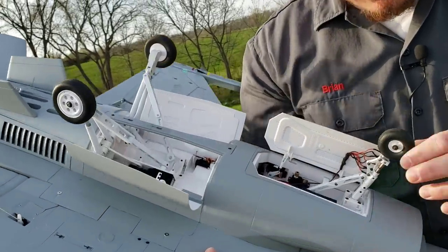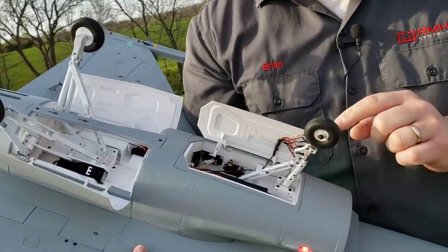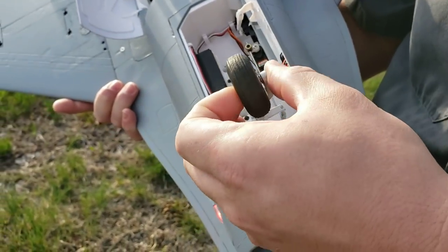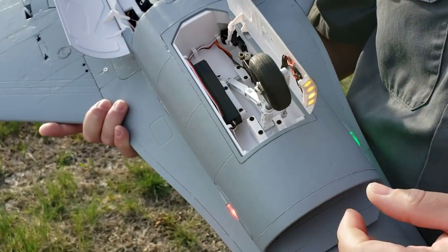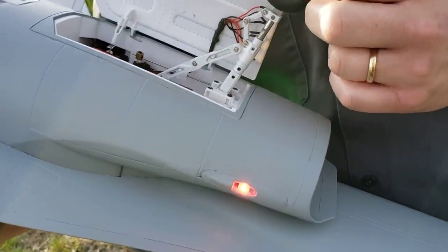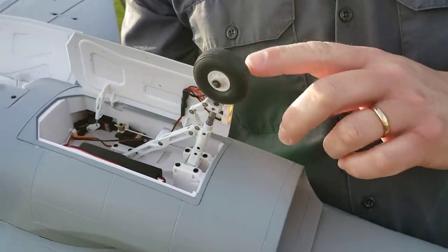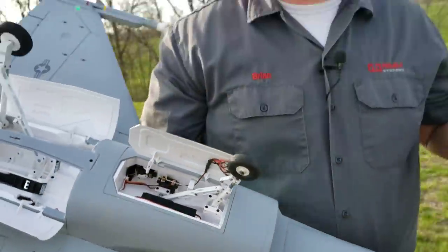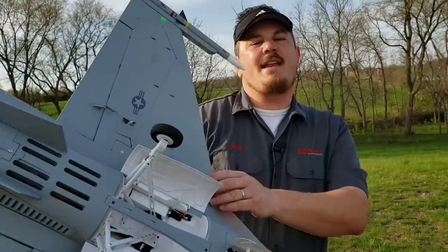I think we bent that shaft. That shaft is bent — that could be partly because of our first attempt. The good news is you can pop that snap ring and you can straighten that shaft. Without further ado, that's what we're going to do. Obviously we're not going to show it again. This plane is awesome.